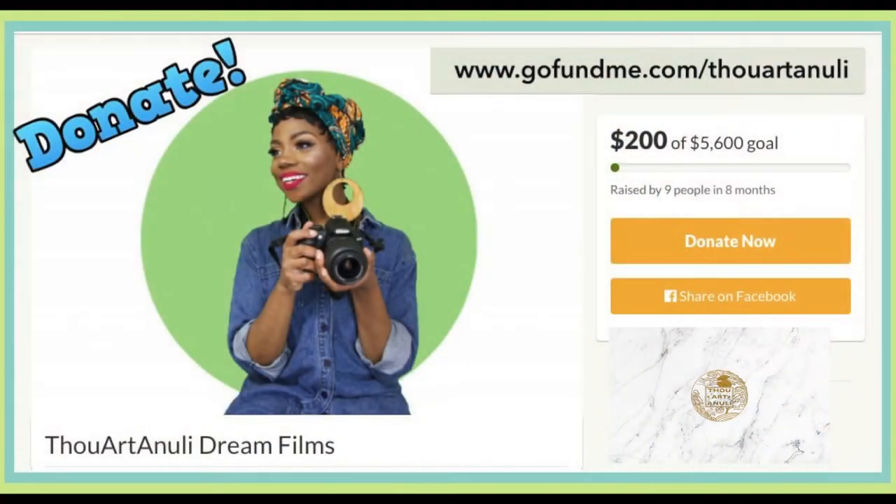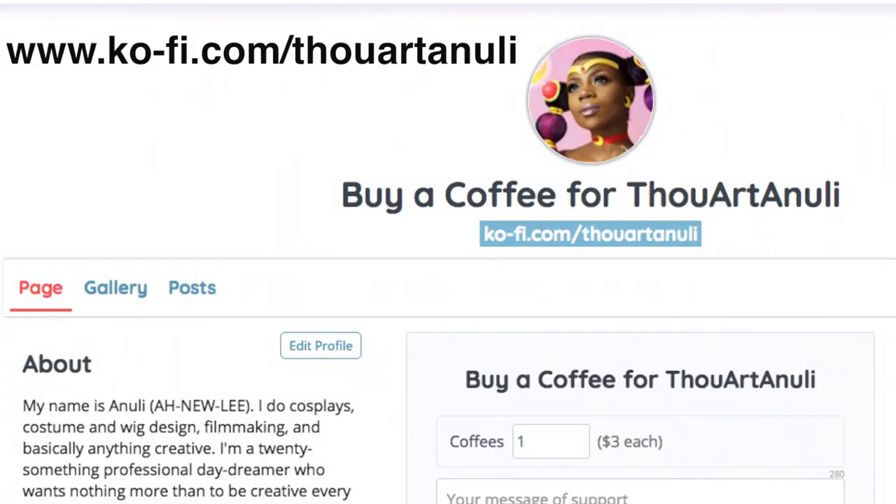Hey everybody, thank you so much for watching. If you like my short films and want to see more videos like this, consider donating to www.gofundme.com/thou-art-newly. And to support smaller projects like DIYs, check out my Ko-fi link at www.ko-fi.com/thou-art-newly. Thanks y'all.